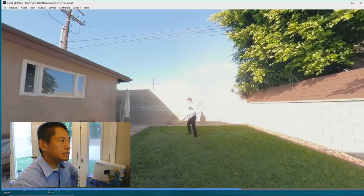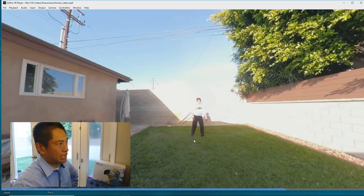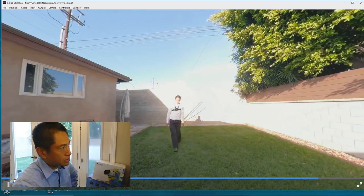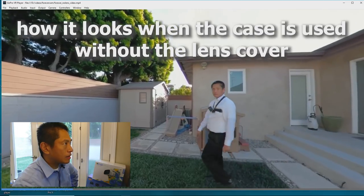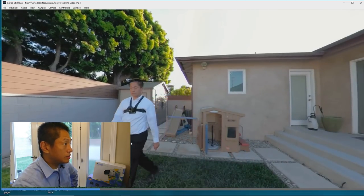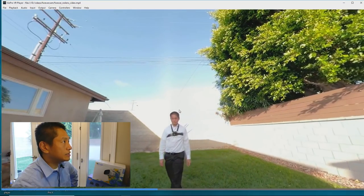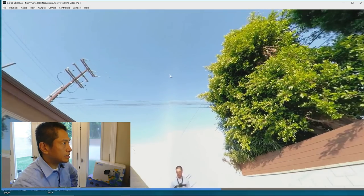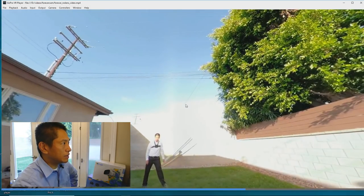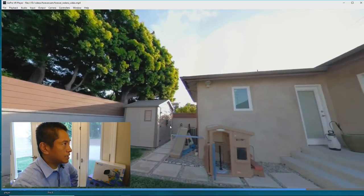So definitely not as good as just a bare Fusion, but to me it looks usable. It actually looks pretty good. But on the other side, yeah, there's a little bit of vignetting and some stitching issues in the power lines. The other side looks pretty clean. So that's another alternative.